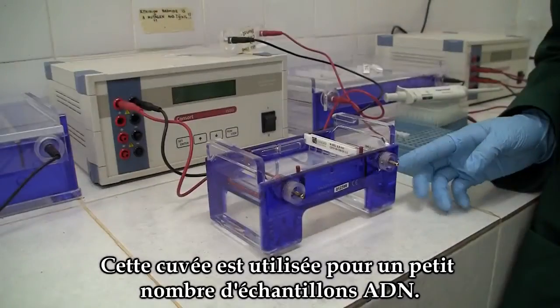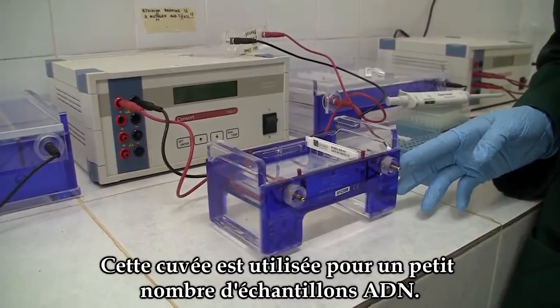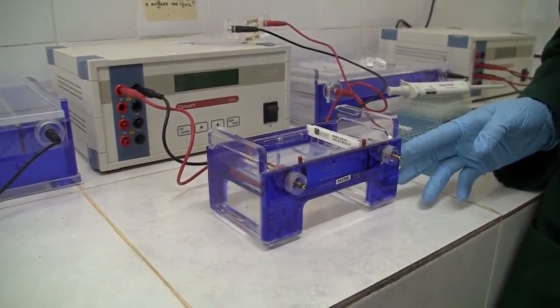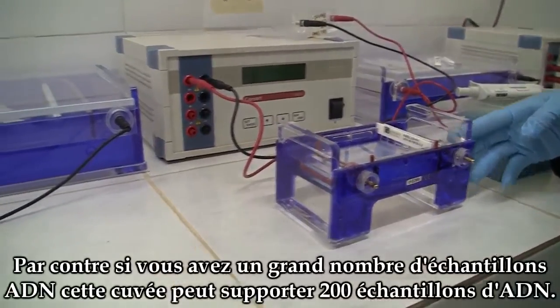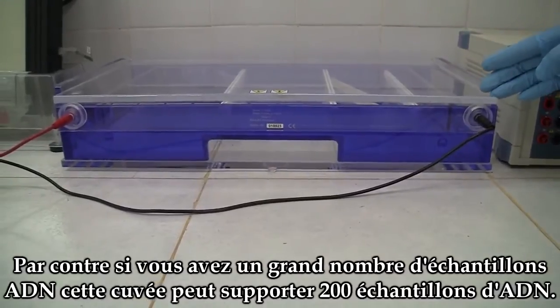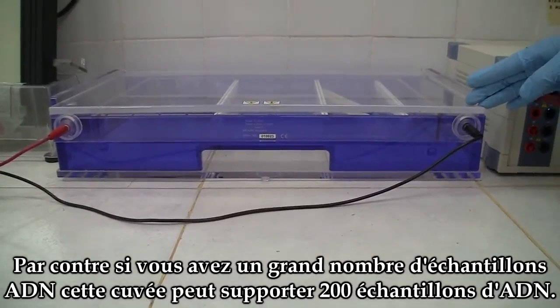This small apparatus is used for a small number of DNA samples. However, if you have a large number of DNA samples, these apparatus can handle up to 200 samples.